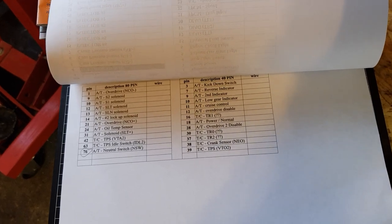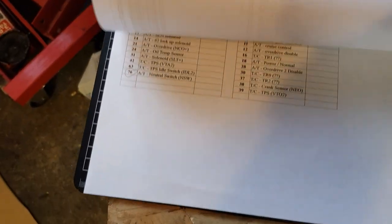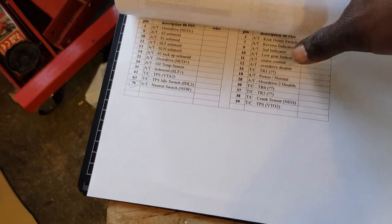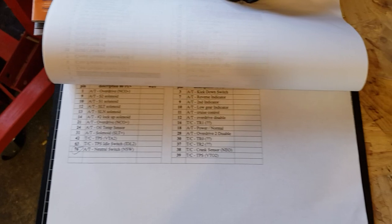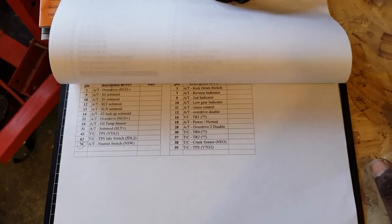That's the automatic neutral switch — I think this is important for automatics. I feel like it is, because I think there needs to be something that signals something to make it work. So that's what I did.